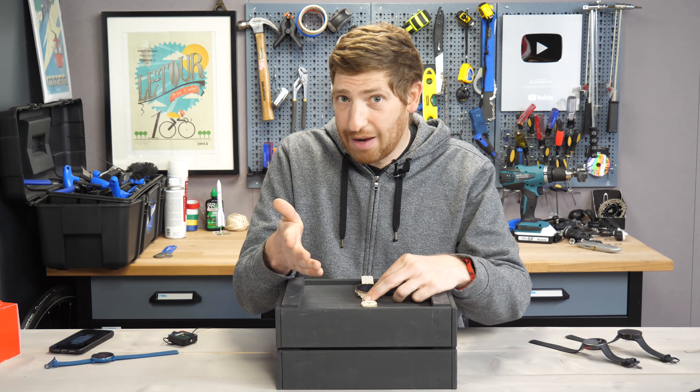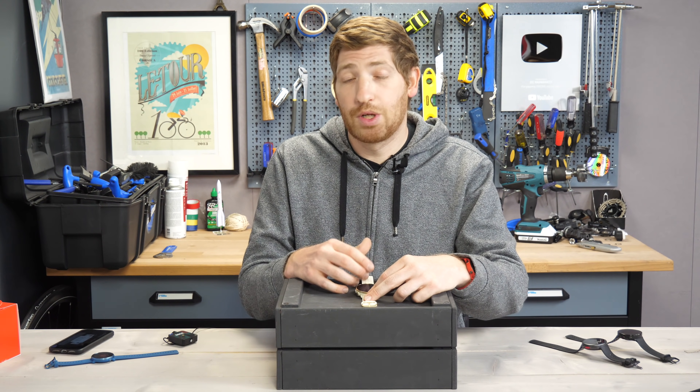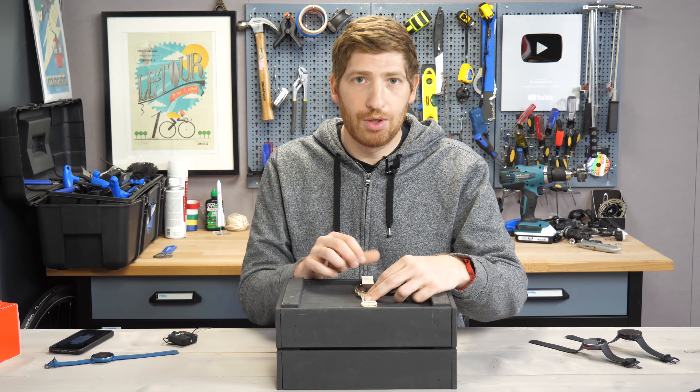My first recommendation would be to use a heart rate strap instead of the optical sensor, since the optical sensor is one of the biggest battery drains on a unit like this.